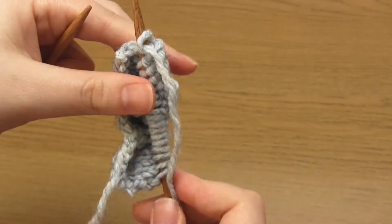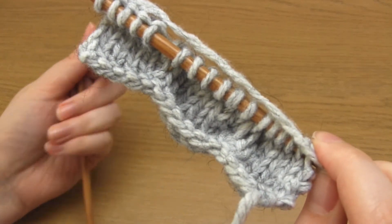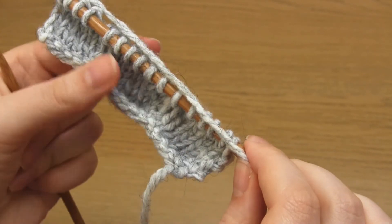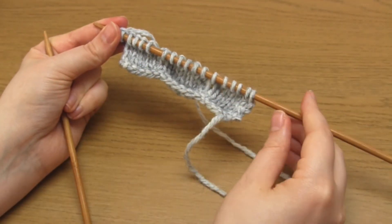And that's how you make a stockinette stitch scalloped edging. I really hope you found this tutorial useful and thank you very much for watching.